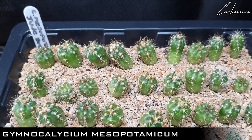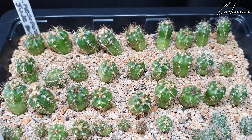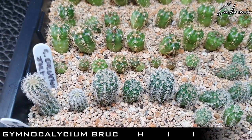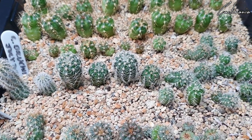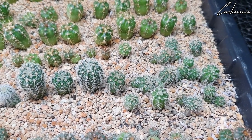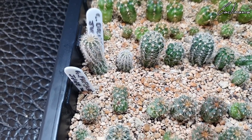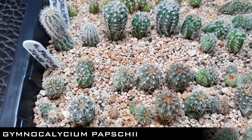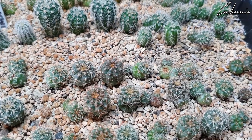So these are Gymnocalycium Mesopotamicum. A lot of these seedlings are just over a year old now. Some Gymnocalycium Bruchii — different forms on some of these, and some have already started to offset as well. Gymnocalycium Papsii — some of these had their growing tips damaged but recovered well, and have already grown some offsets.